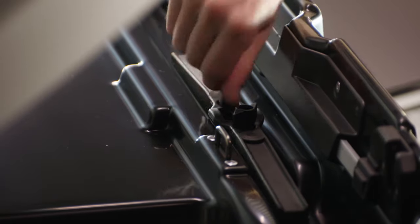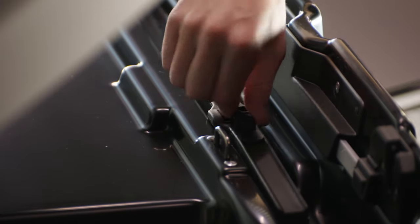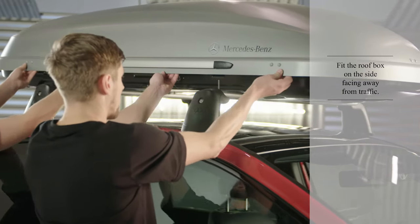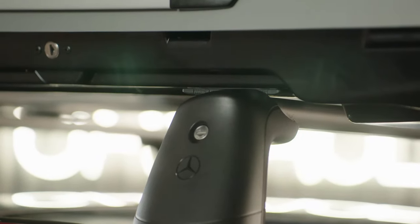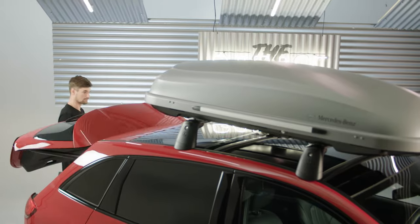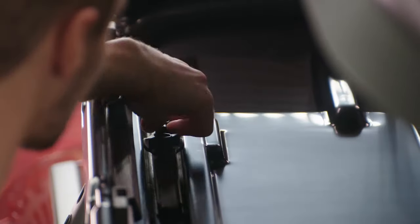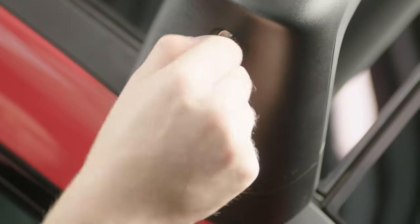Slightly tighten the four wing nuts on the brackets on this side. Then center the roof box on the front passenger side and repeat the steps. Check if the trunk can be opened. Now you can tighten all eight wing nuts. Last step is to lock the basic carriers.